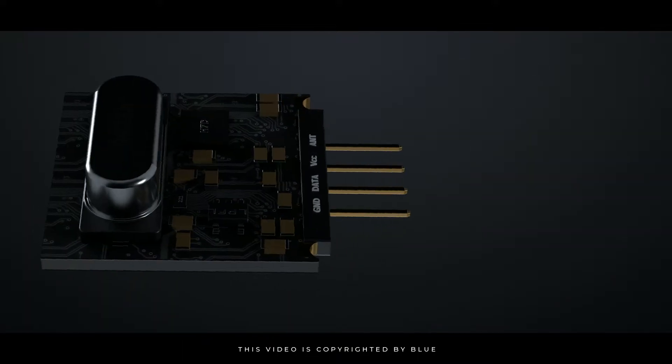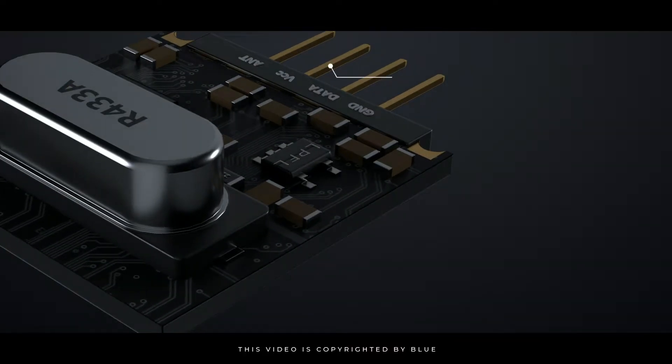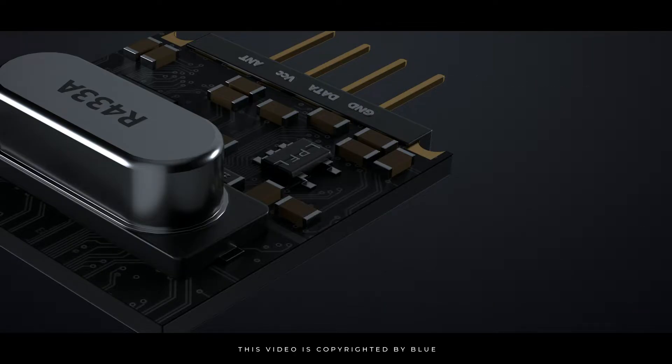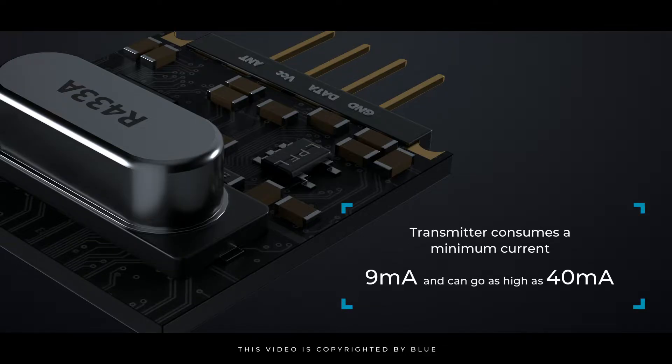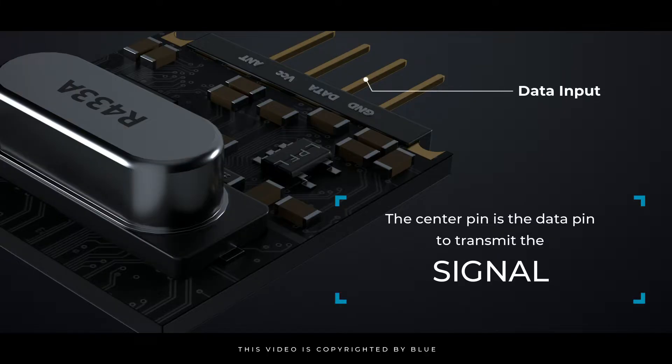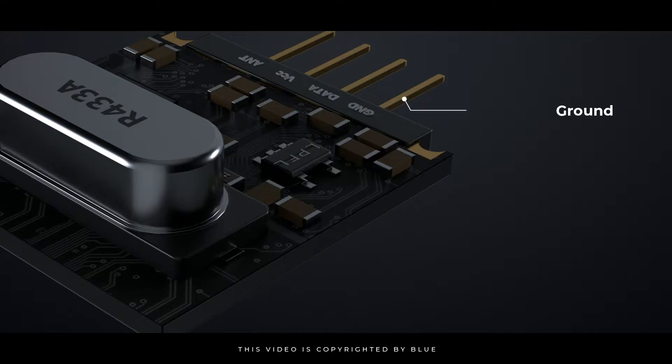The transmitter module consists of three pins: VCC, data, and ground. The VCC pin has a wide input voltage range from 3 volts to 12 volts. The transmitter consumes a minimum current of 9 milliamperes and can go as high as 40 milliamperes during transmission. The center pin is the data pin used to transmit the signal, and the third pin is ground.